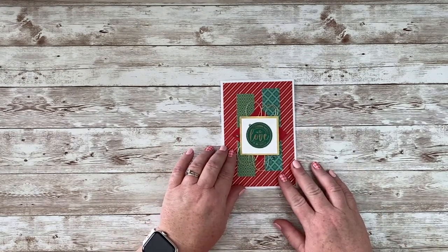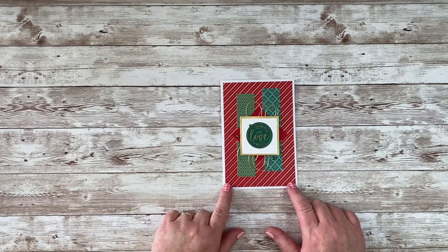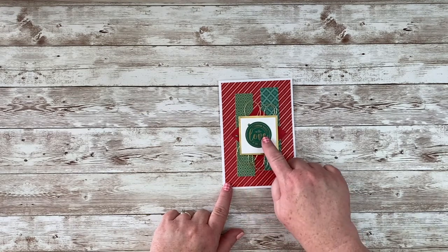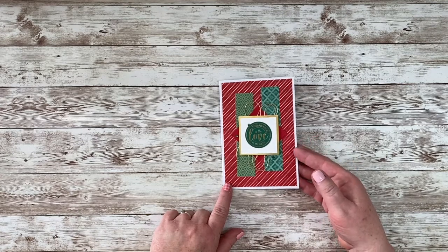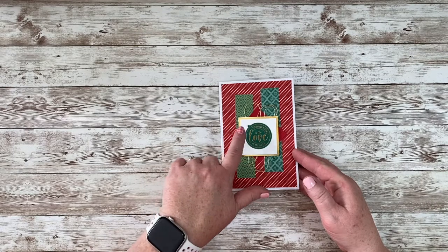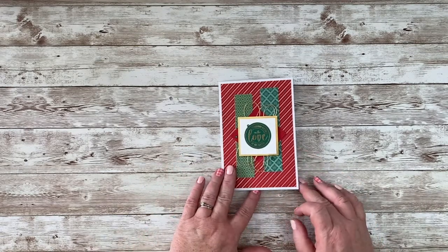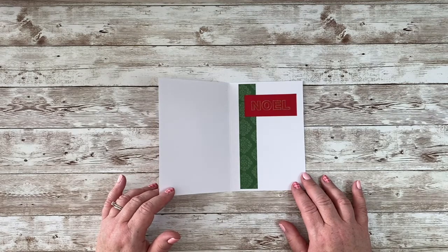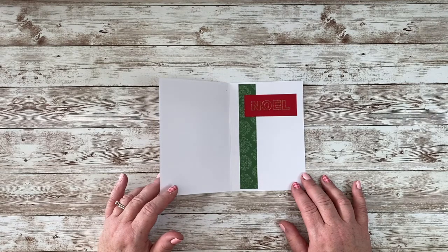Here's another one that uses that gold foil specialty paper from the card pack — again one of those one-sided elements, but it's so beautiful. I added some designer series paper, some card stock, and embossed a sentiment for the front. I used that same gold trim for the front and some green gems, and then the same thing on the inside — a greeting and some designer series paper.